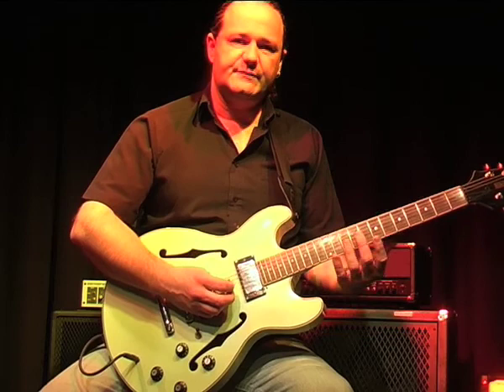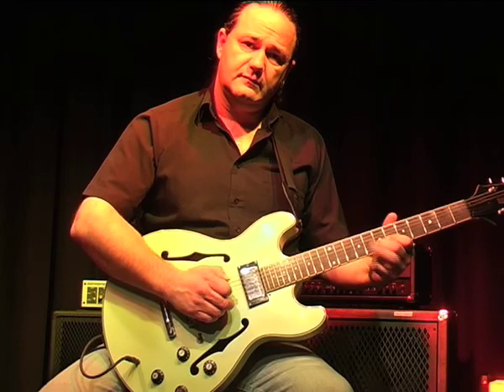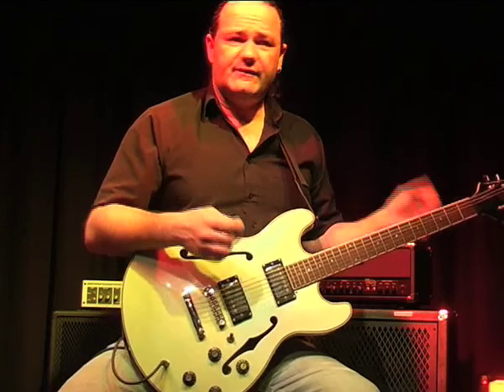So we have vibrato, we have bends, we have hammer-on, slides, pull-off. Again, just in there we have a lot of different techniques going on. The thing about your playing is to learn the techniques to the point of second nature basically, and they kind of apply themselves. I don't really think about that so much.